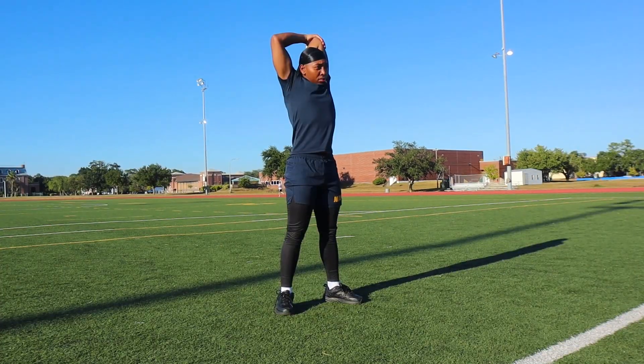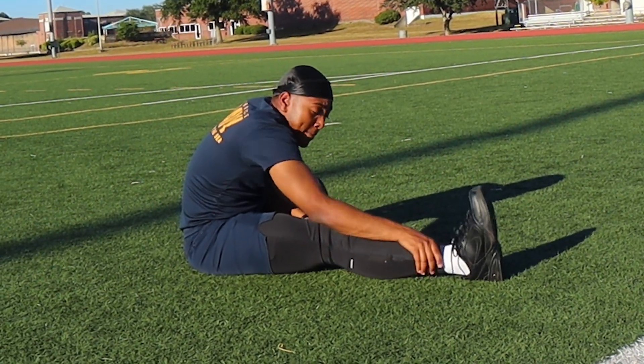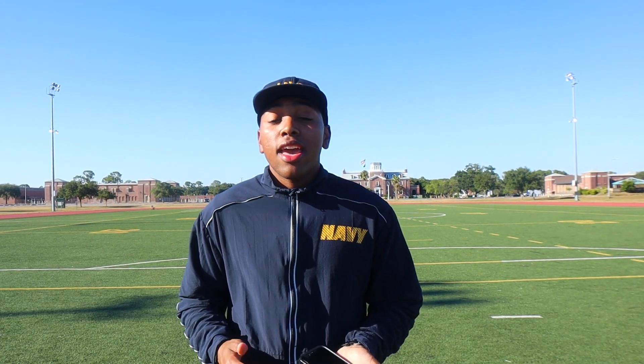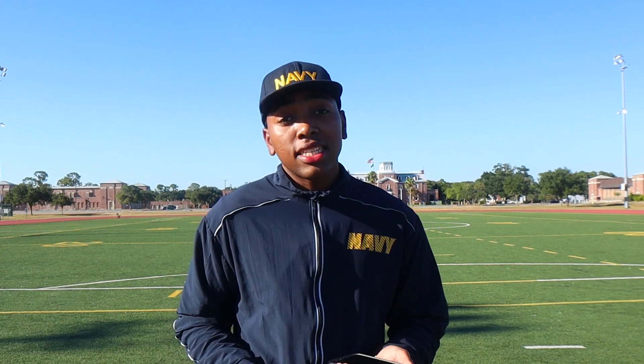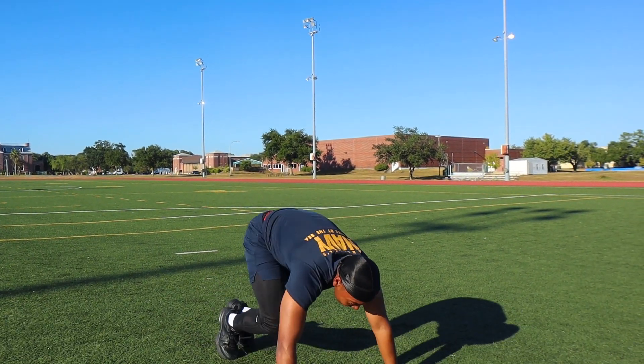It's three sets of one-minute planks, and after that we're finally here with the cool-down stretches. We're gonna be doing a tricep stretch, a cross-body stretch, and leg stretches. Also in boot camp, make sure you're not touching the soles of your feet — that's a certain thing they do. Comment down below to let us know what you want to see next, and as always, stay classy.